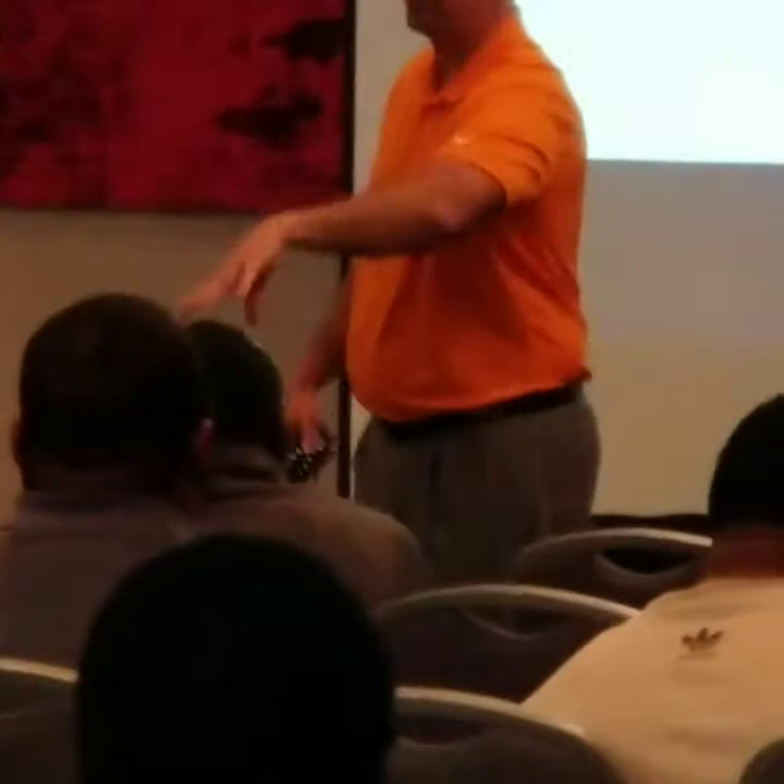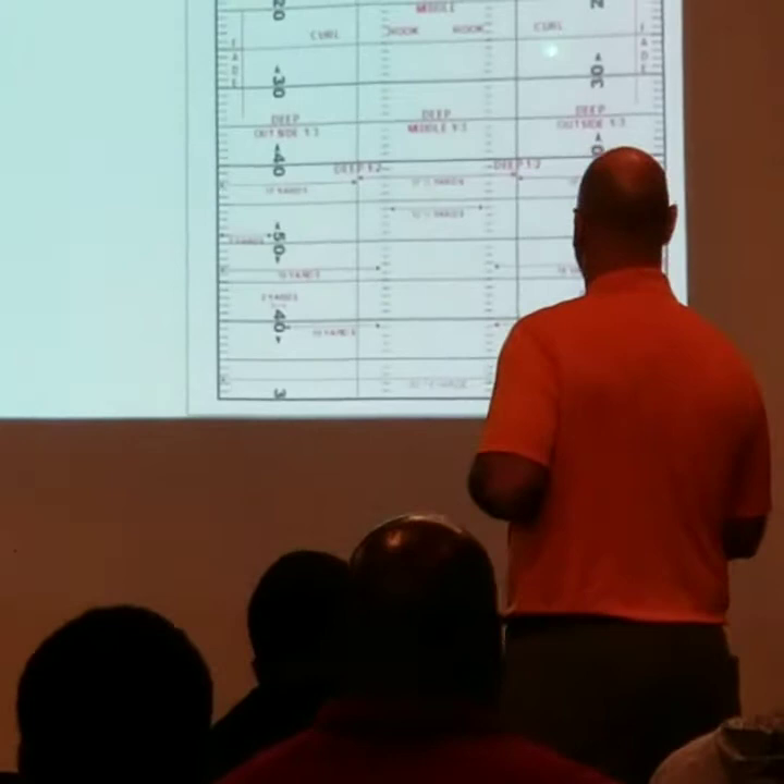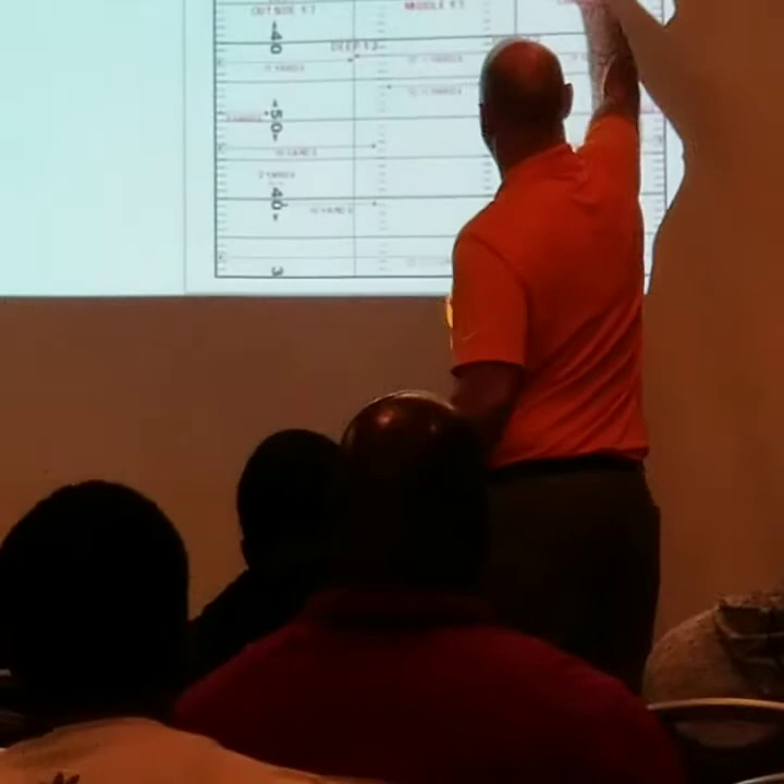As you can see, we know what the curl-flat is, and here are the hooks. This is going to be important. We know where the curl's at, and we know where the hook's at. The next thing is this — this is the whole deal, where it lives.